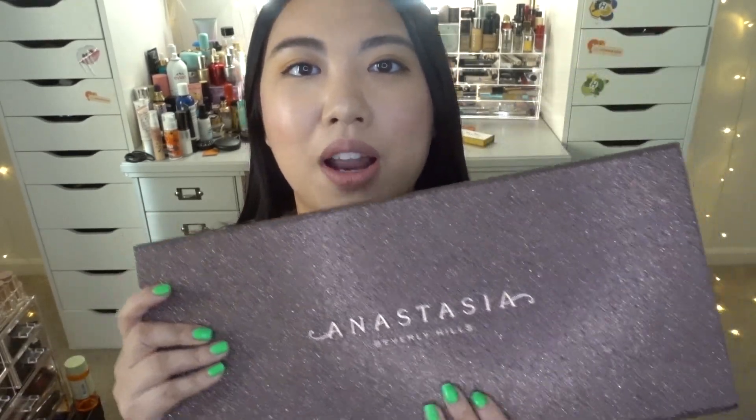We're going to do the full lip swatches as well as hand swatches for all 10 shades. I'm pretty sure she came out with two sets of this, and every set has 10 liquid lipsticks. My shade range, I believe, is light to medium — it's been a while, I don't even remember — but I'm so excited for all the colors and I cannot wait to share them with you guys.